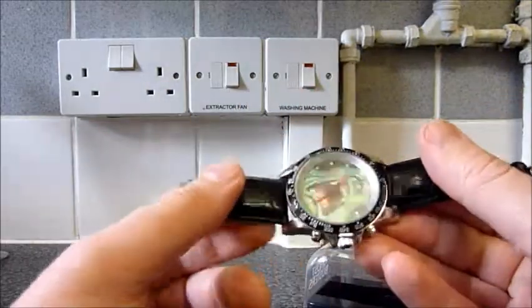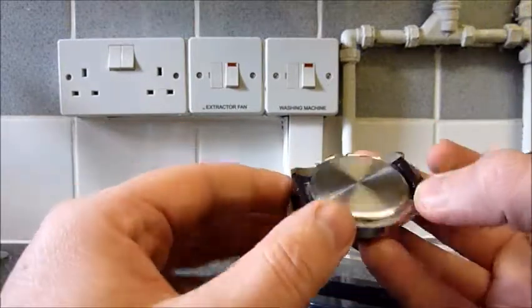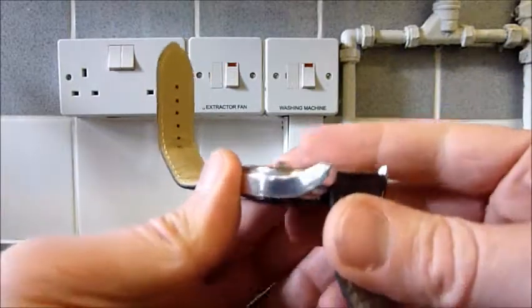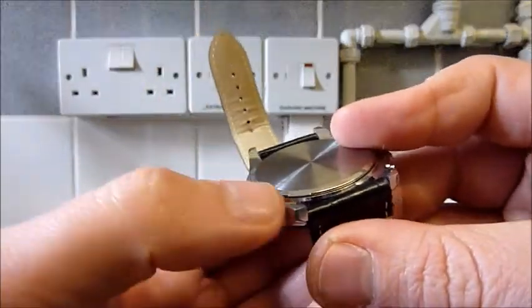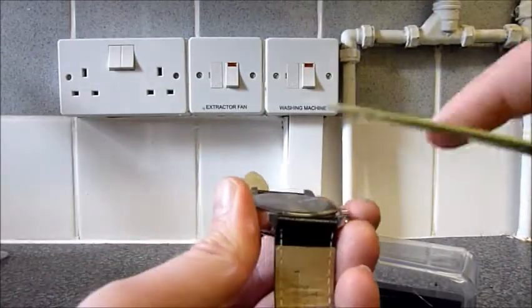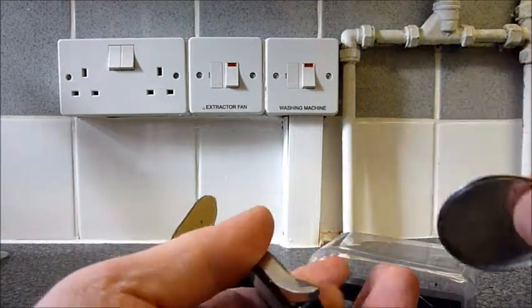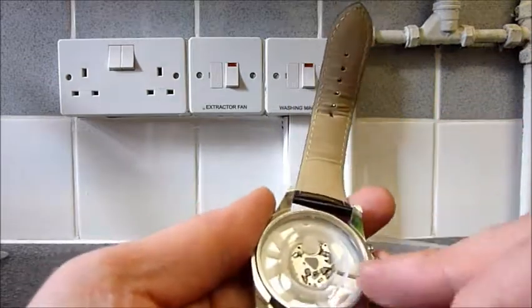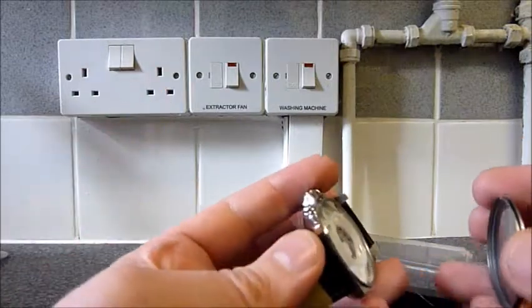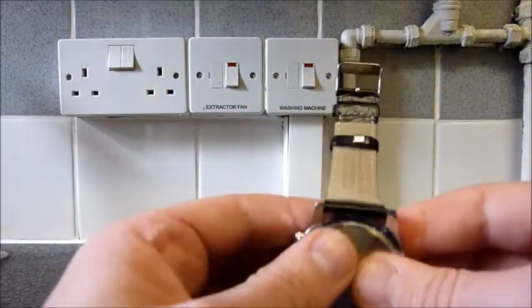The batteries that it came with still work, but it's very easy to change the batteries. There's a little bit there and if you just get a sharp knife and get that in there, the back just pops off. You pull that out and the battery goes in there. So very easy to change the batteries, you don't have to spend a fortune getting that done.